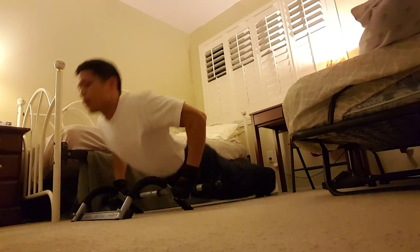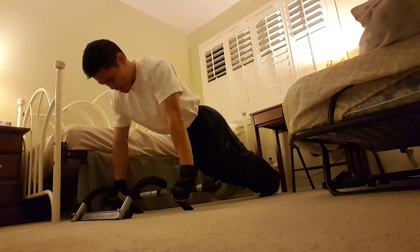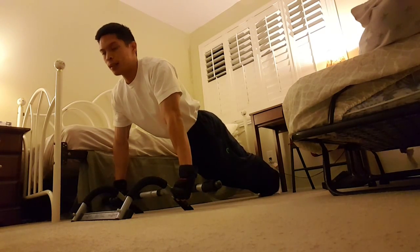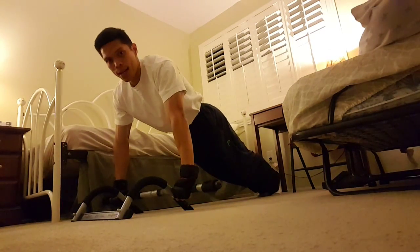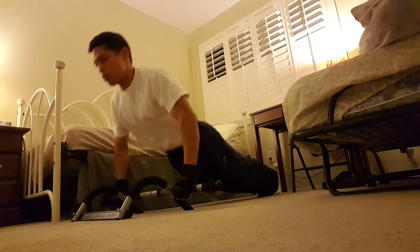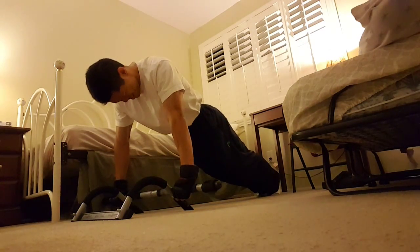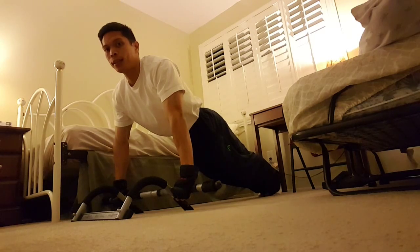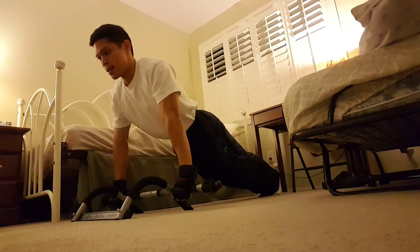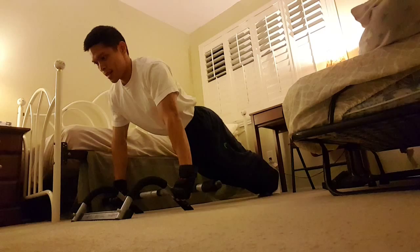6, 7, 8, 9, 10. 1, 2, 3, 4, 5, 6, 7, 8, 9.